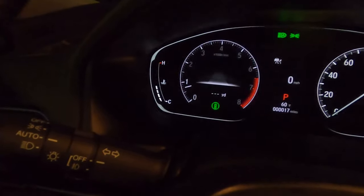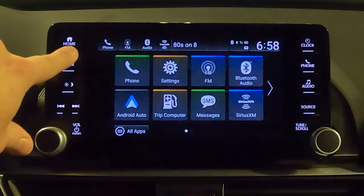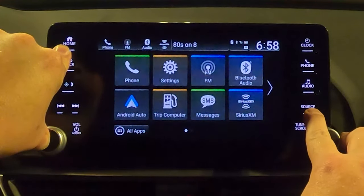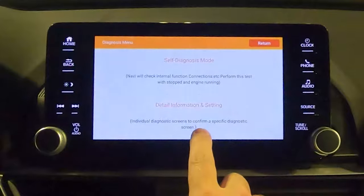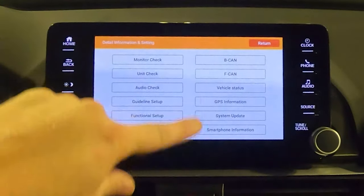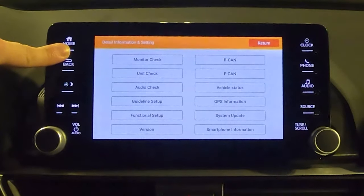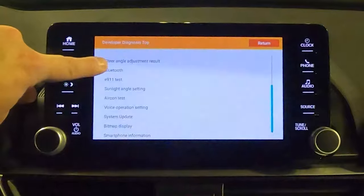Let's talk about a hidden screen on the touchscreen. Press the Home button, the Volume button, and the Source button all at the same time and hold them for about 5 to 10 seconds. A white and orange screen will pop up with two options: Self Diagnosis mode or a Detailed Information section. You can explore lots of different options in here. If you want to go even further, press and hold the Home button for about 5 to 10 seconds to get a whole other set of options.